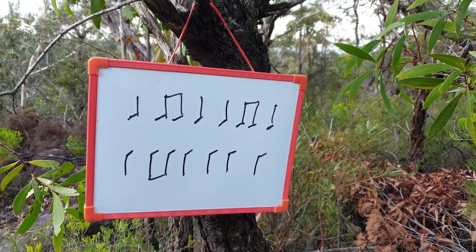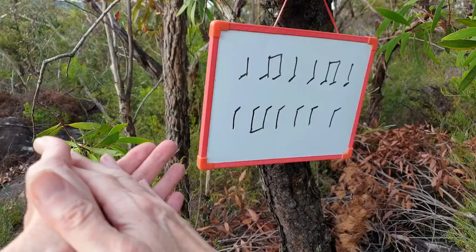Now let's clap it together. One, two, three. One, two, three.